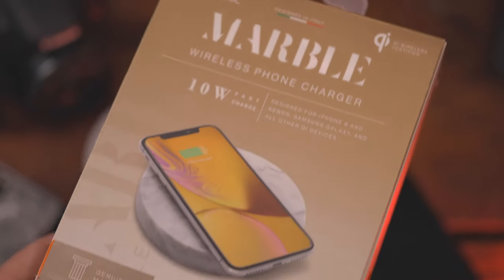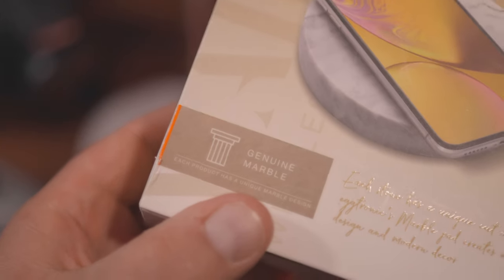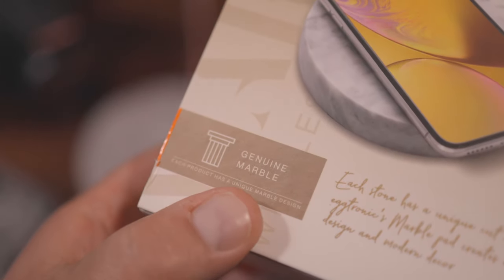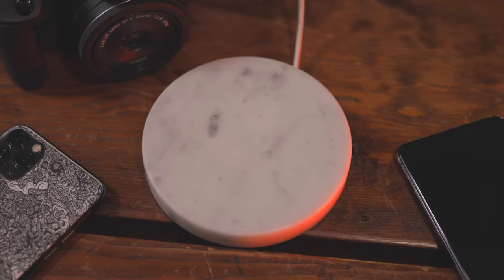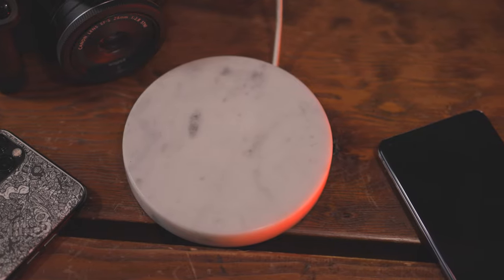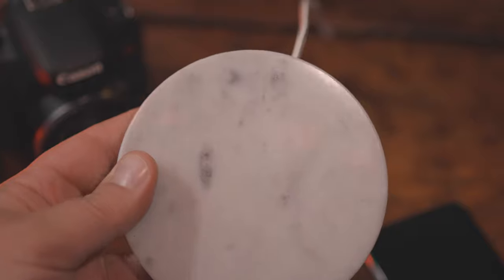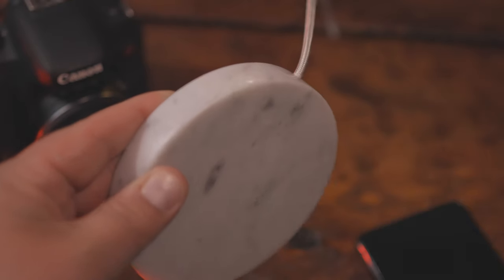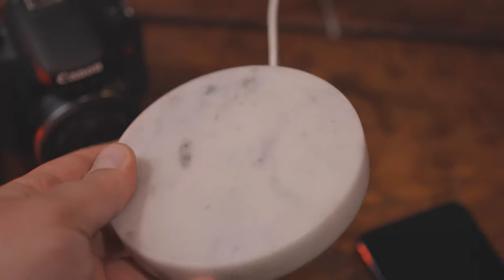The Eggtronic marble wireless phone charger is a 10-watt fast charger made for pretty much every phone that has fast charge. It's a crazy elegant design. Right now you can see on screen the marble white version. There are four stone types available on their website: marble black, marble white, travertine stone, and lava stone.